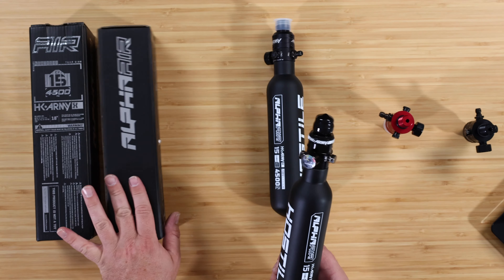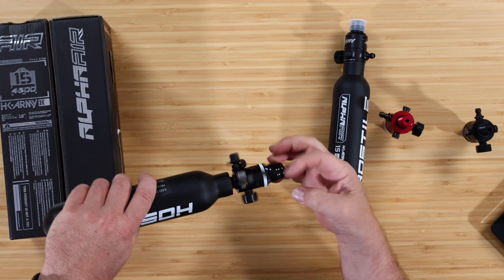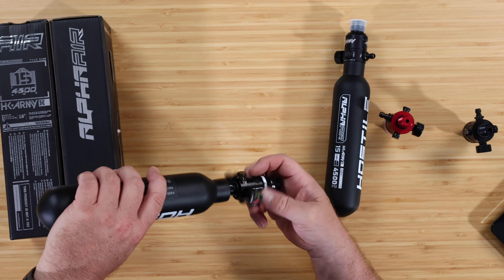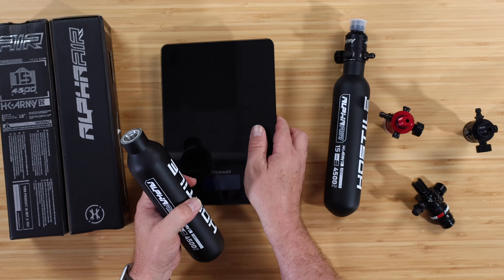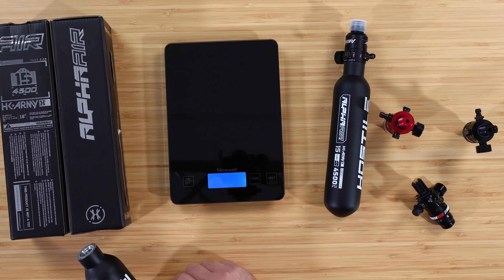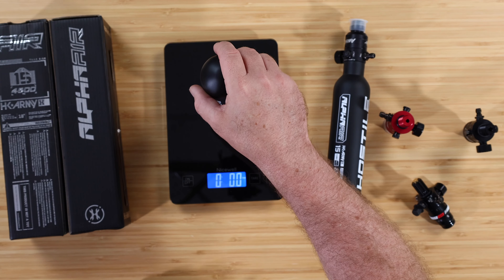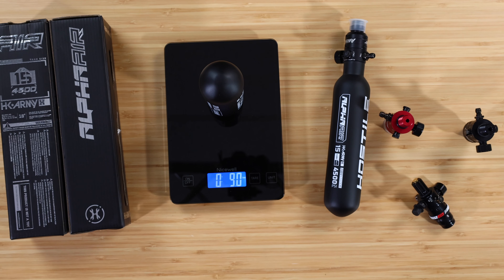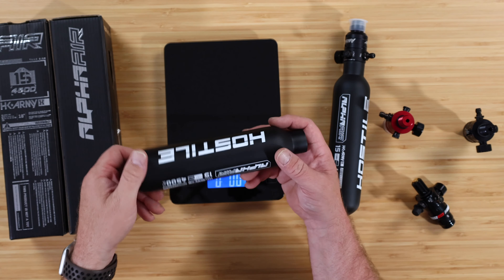Obviously people are going to want to know weights on them, so let's go ahead and throw them on the scale. First thing we'll do is bottle only — we'll pull the reg off and just do the bottle by itself. We're at nine ounces, so we're just over half a pound — eight ounces would be half a pound — so just over half a pound on the 1545.